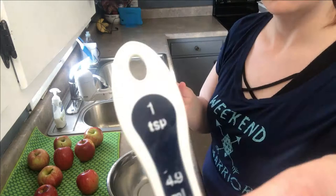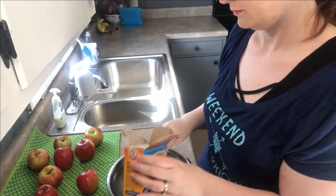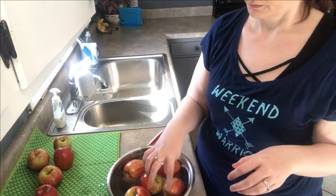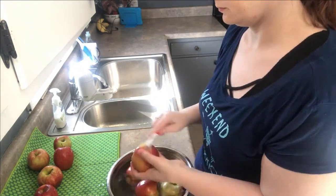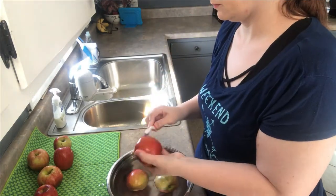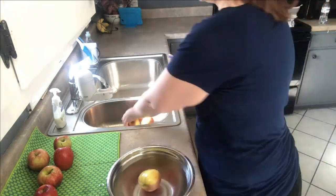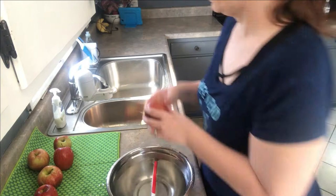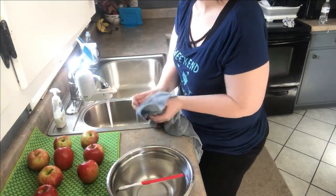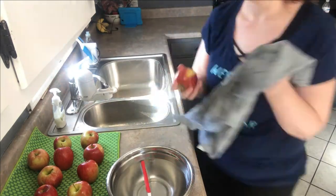All you do is get a bowl of lukewarm to cool water — you don't want it hot because it'll mess the apples up. Put one teaspoon of baking soda in, let the apple sit for a minute or two, then scrub with a little brush. It actually comes really clean. I was surprised — you can even feel the difference in texture.